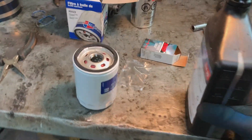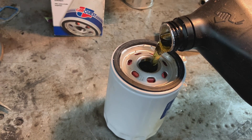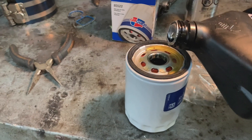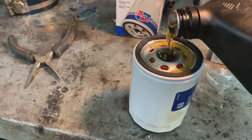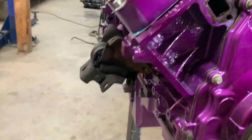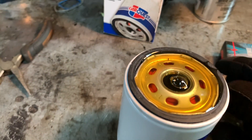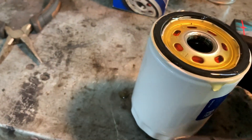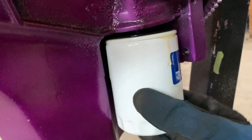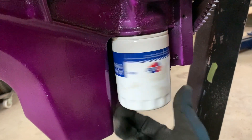Down to the final touches — not very much left and I can put this thing in. I think this is pretty much the last step. The plugs are in, new motor mounts — one new motor mount, the other one is still fine. We'll get this primed up a little bit. That is ready to go in.